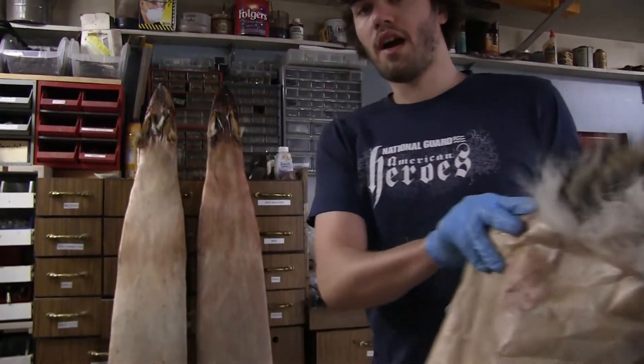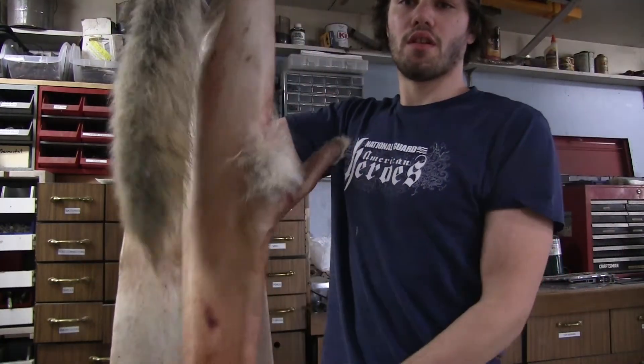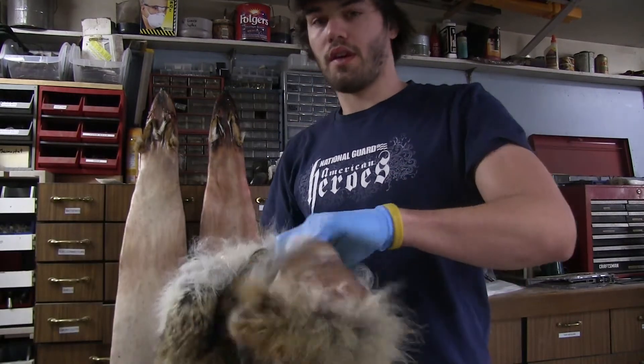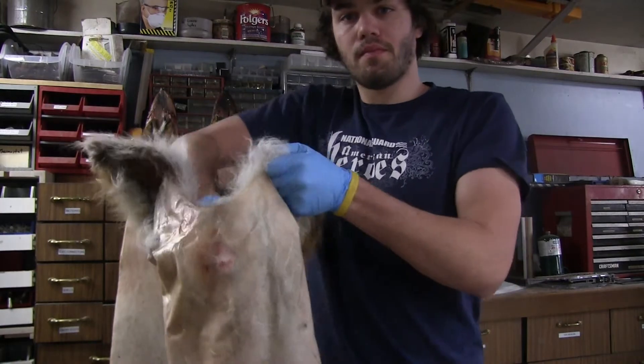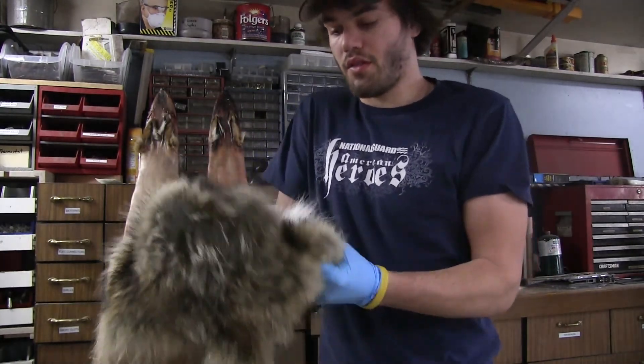You can tell when they're dry because they kind of get a little bit of a scratchy and crackly noise to them. So this is one that I already pulled off that other board, and then what you do to finish drying them is reach inside them like this, crinkle it up, and just slowly start turning them.